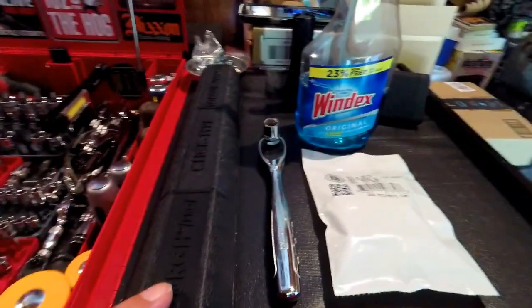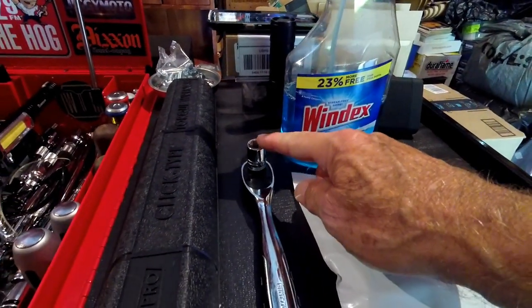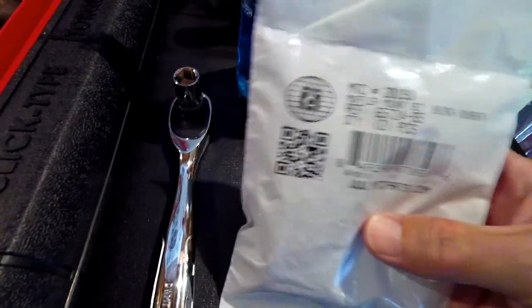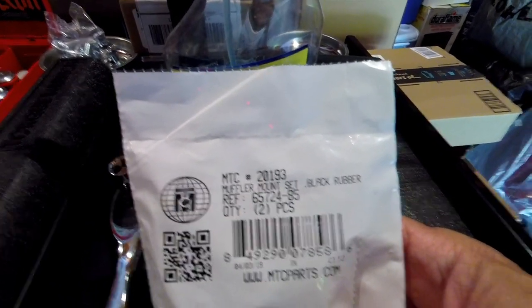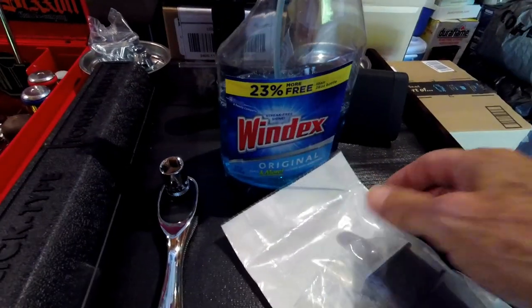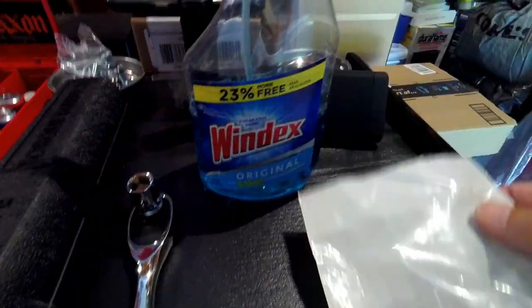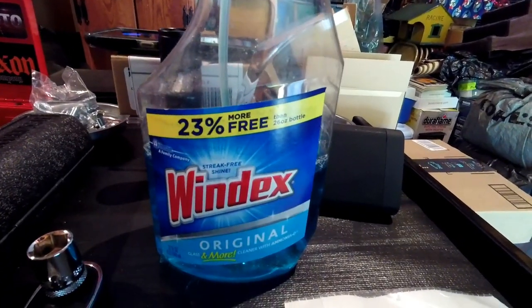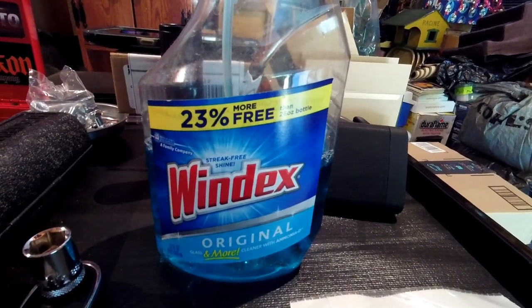Here's what you're going to need for this job: a 3/8 inch drive foot-pound torque wrench, a 3/8 ratchet, a half inch shallow or standard socket, and some replacement rubber grommets for your muffler mount. I got aftermarket ones off Amazon for about 10 bucks — they're a direct replacement for the OEM rubber grommet. You also might want some type of lubricant depending on how hard the grommet is to get in. I'm going to use Windex — it will not harm the rubber and it dries quickly.